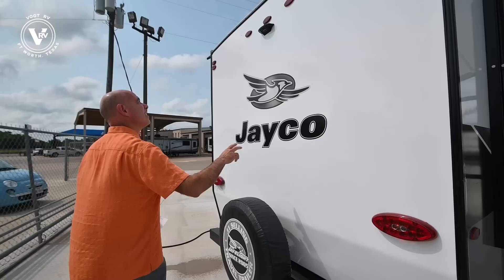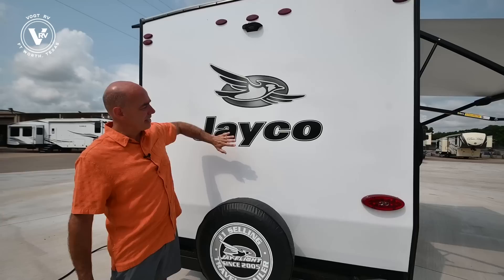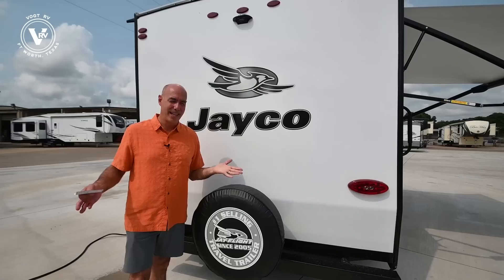Coming around on the back, here's another change I'm noticing. Now we are rear camera prepped. Used to be you could only get that on the SLX8s or the regular J-Flights. Now the SLX7s have rear camera prep.